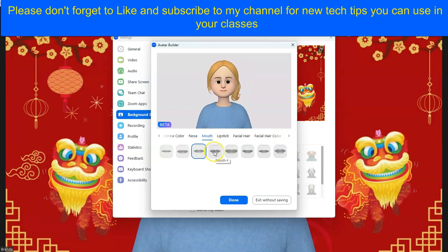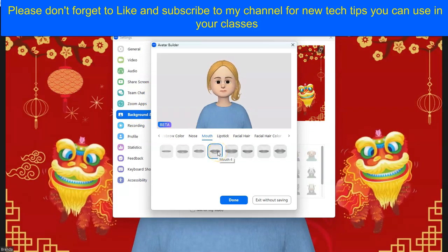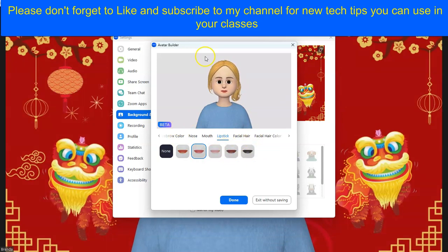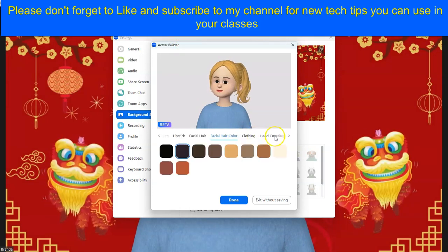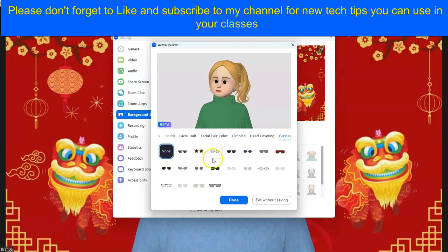Then I can go further and choose the mouth style that I like — I'd like a little fuller lips, which I don't have. I like these lips. Then let's go to lipstick — I like pink. I'm not going to choose facial hair; I have no facial hair. I'd like to choose my clothes, and I would like to choose some glasses that'll look really cute in the class.